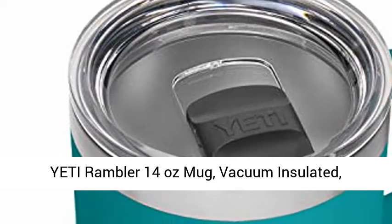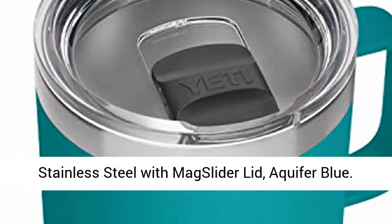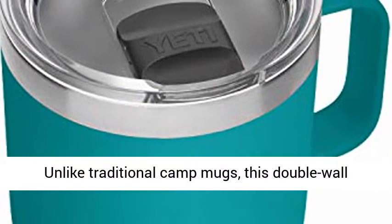Yeti Rambler 14 oz Mug, Vacuum Insulated, Stainless Steel with Mag Slider Lid, Aquifer Blue.